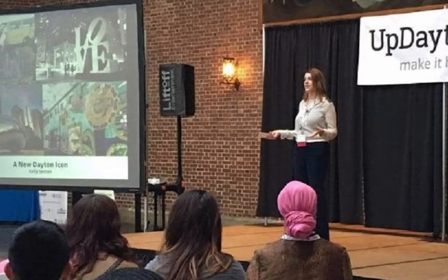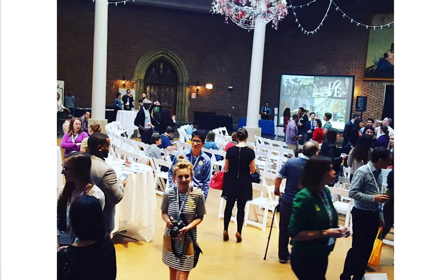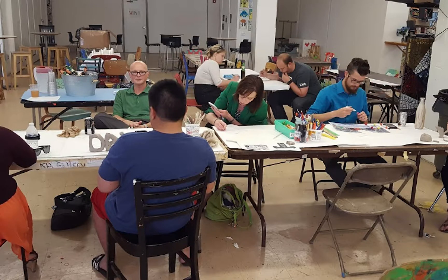This project started as a pitch at the UpDayton Summit about a month ago. The icon was pitched as an idea to give Dayton a recognizable symbol — something that visitors and people living right here in the community can look at, snap a photo with, and interact with in some way, shape, or form. We are in the beginning stages, and it was voted as one of the winning projects at the summit.